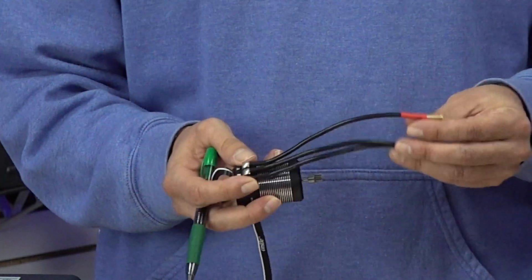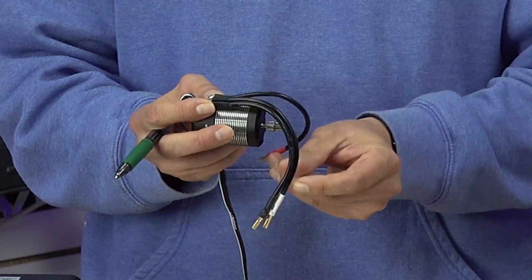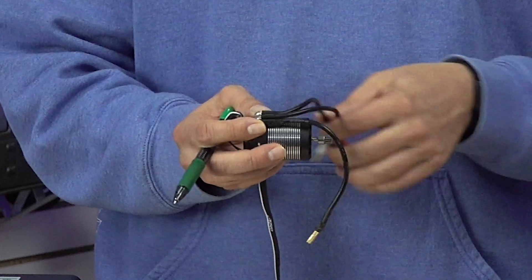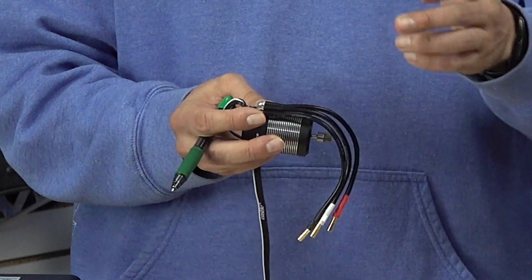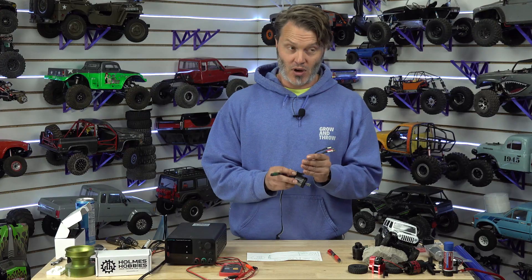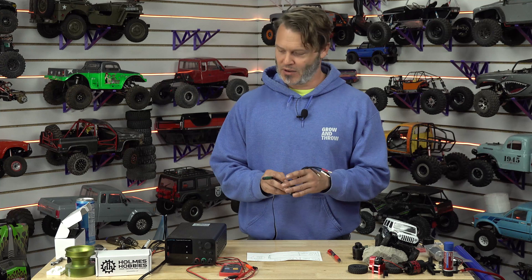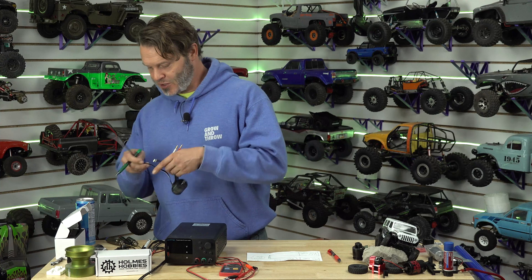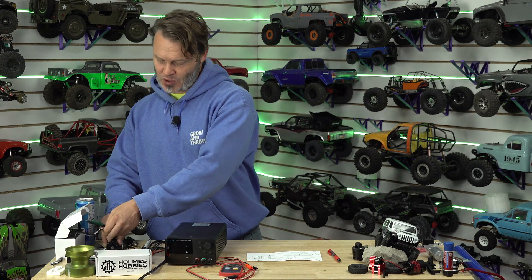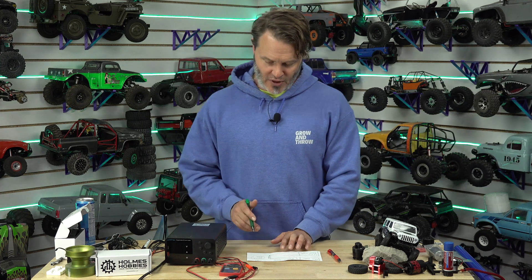I have done this before. If I remember correctly, adjusting the point of measurement from the end of the wires to the motor solder point was about a 2 milli-ohm difference depending on where you measure from. So if you're going from one motor to another, you just want to make sure you're consistent with the measuring.